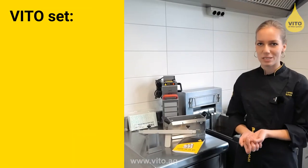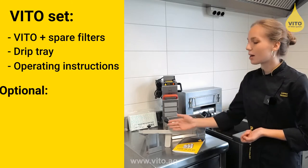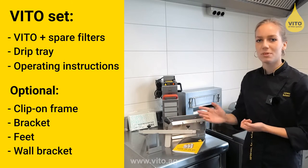The set contains the Vito with replacement filters, a drip tray, a clip-on frame, a fixing bracket, as well as the operating instructions.